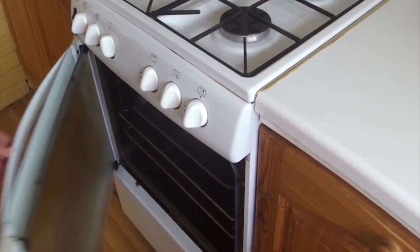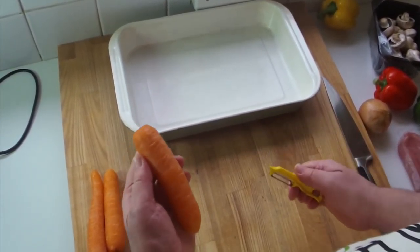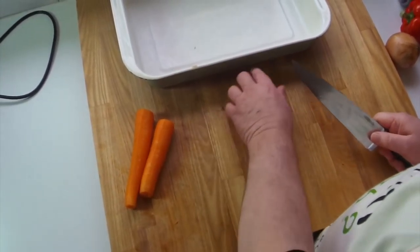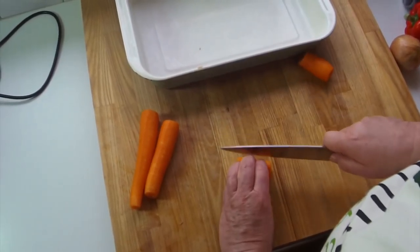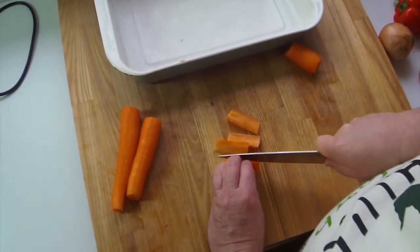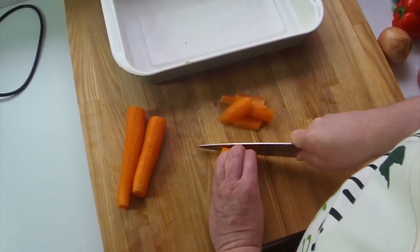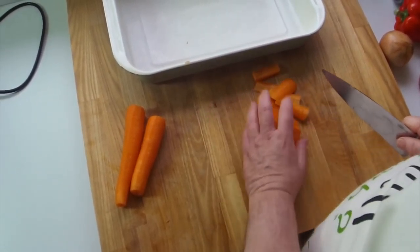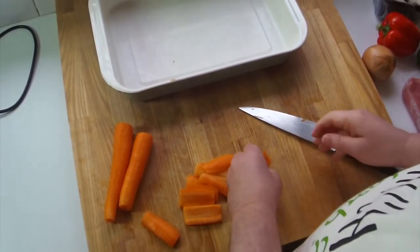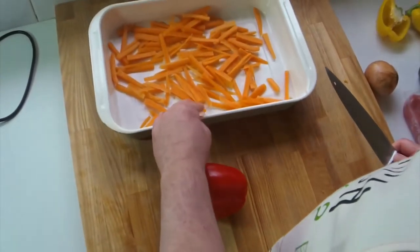First things first, we're going to peel and cut the carrots. Just cut them — give the first one a nice little ledge and trim them down. I think these cuts are called juliennes, or something like that — I've heard that on telly. Cut them down like that into little bits, and stick them in the bowl. Easy peasy — carrots are done, they're beautiful.